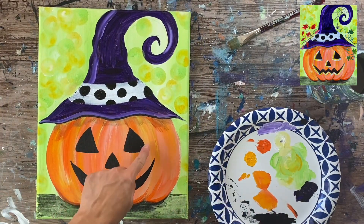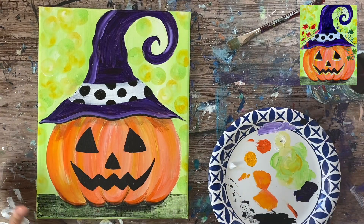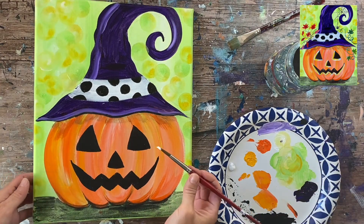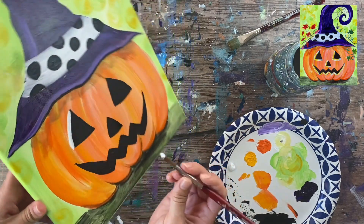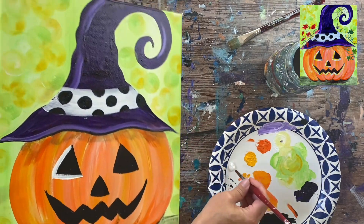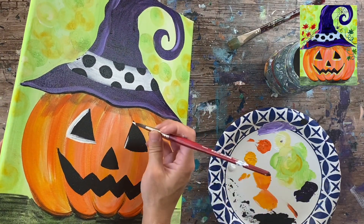Next I'll be doing the highlighting on the face shapes — this is optional and you can skip it to simplify the painting. I have fresh titanium white and I'll rinse the number eight round brush. On the left side of each shape I'm going to do a thick line — so on the inside left part of each triangle and also on the bottom part. I'm going to repeat that for each of the shapes: a thick line on the left side and also on the bottom.